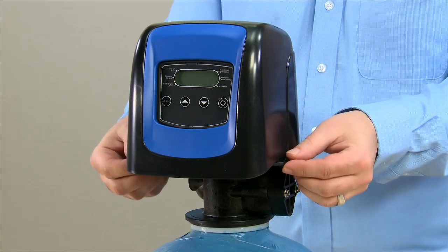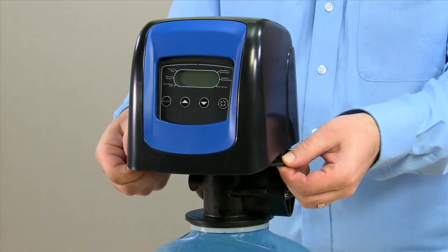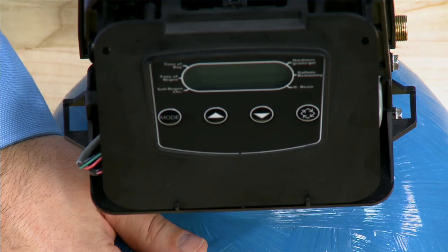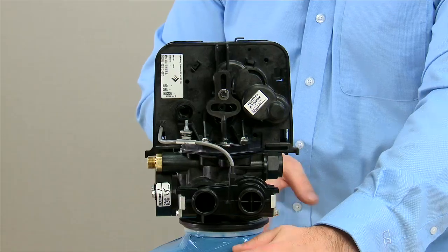The first thing to do is remove the top. We press in from both sides in order to remove it. After that we move to the rear of the unit to continue our disassembly.